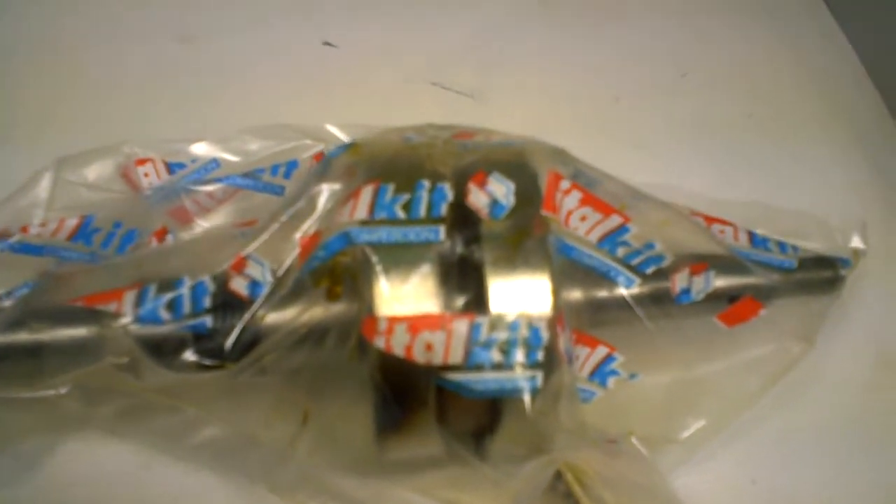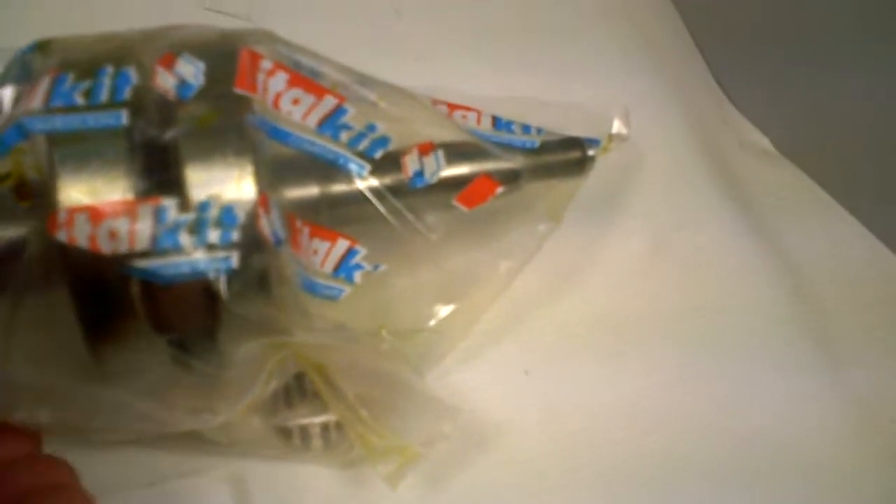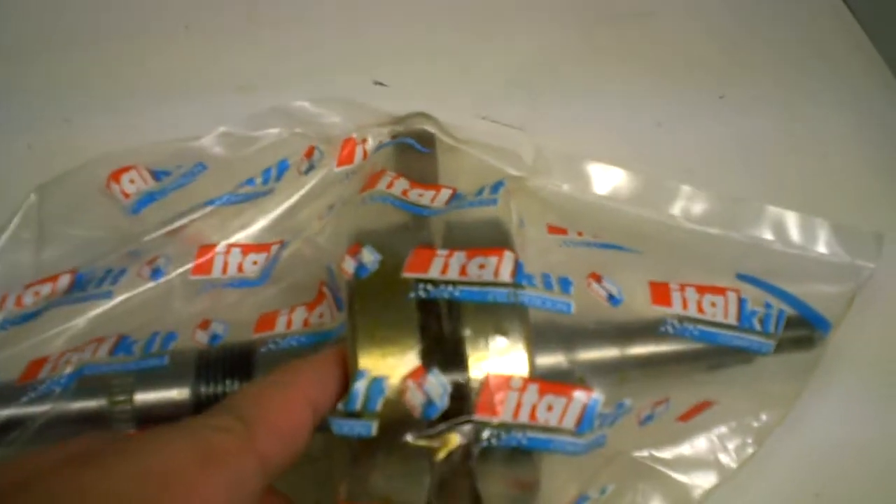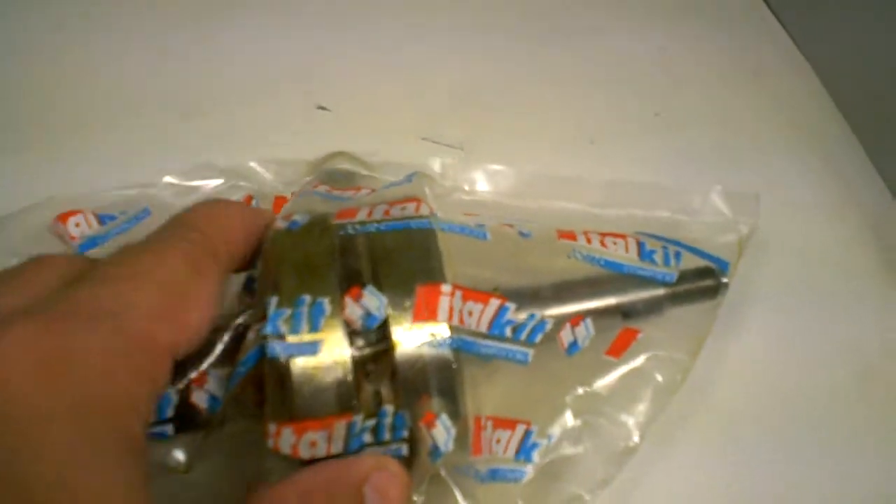This is the Liberty Typhoon 2-stroke 50cc Piaggio. It's a racing crankshaft. Of course it comes with the needle bearing right there, and you can see that it comes in this nice little packaging straight from the factory for the professional racer.